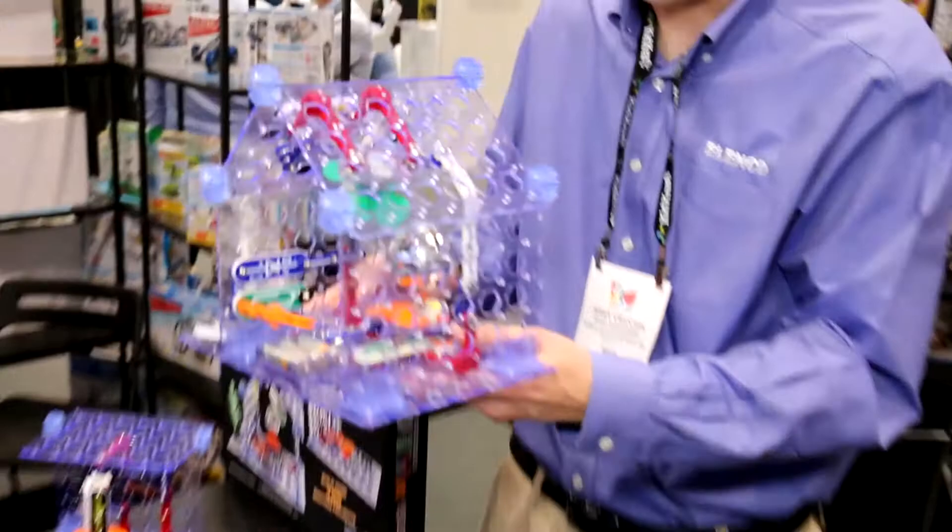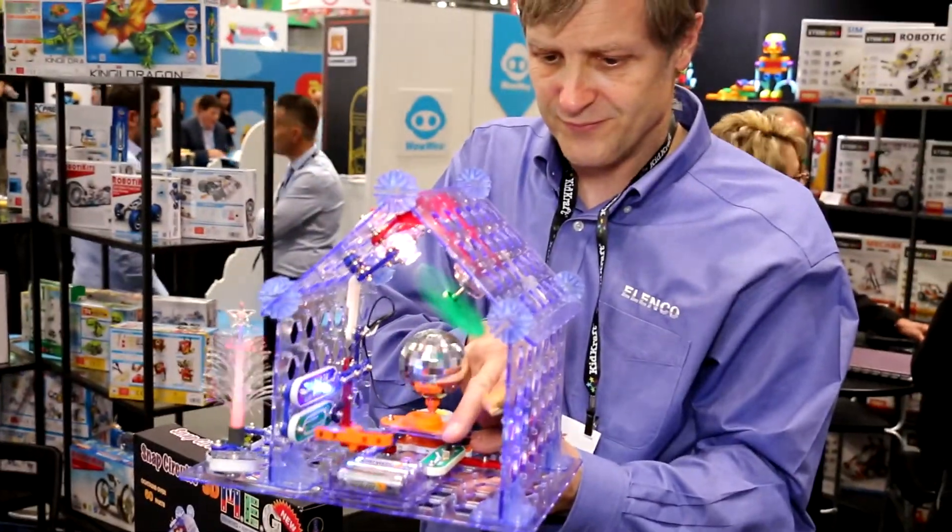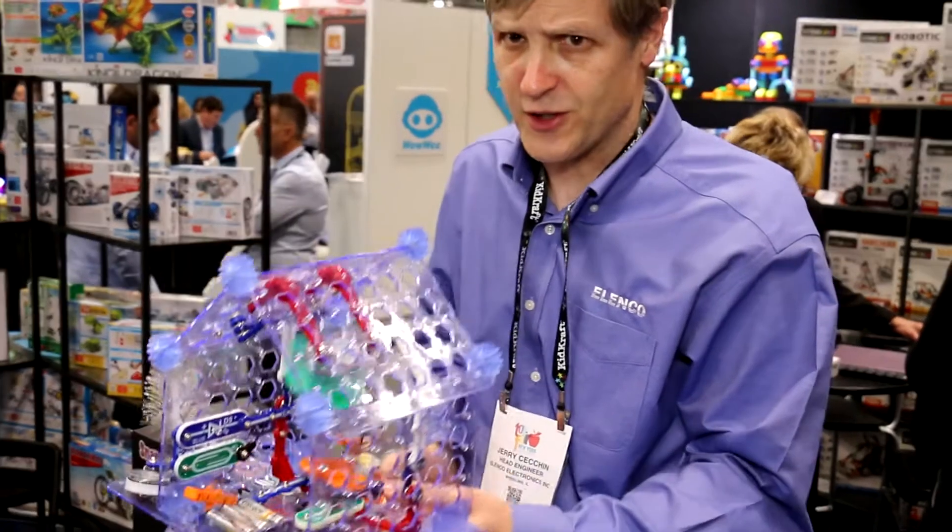It has circuits in three dimensions. The circuits literally go up the wall. For more information you can go to our website at www.elenco.com or go to www.snapcircuits.net.